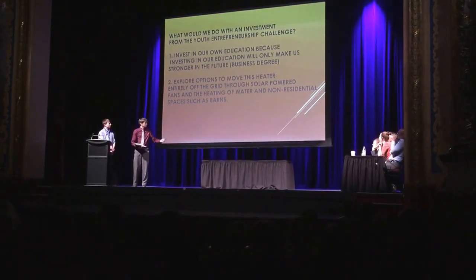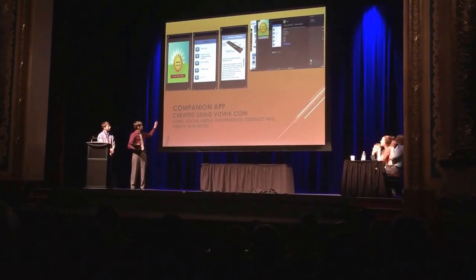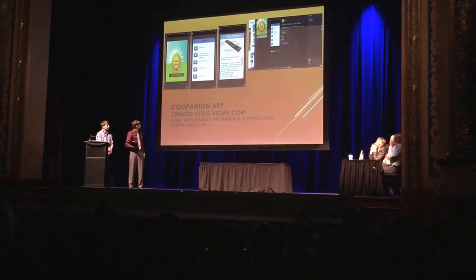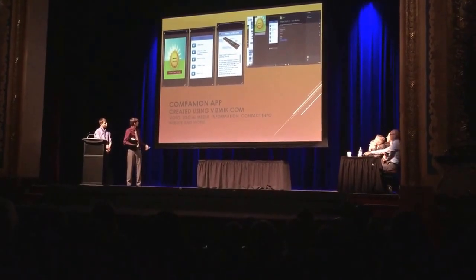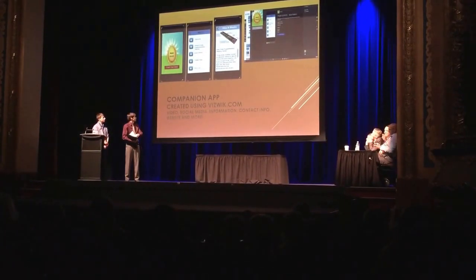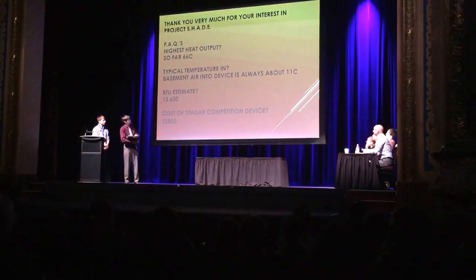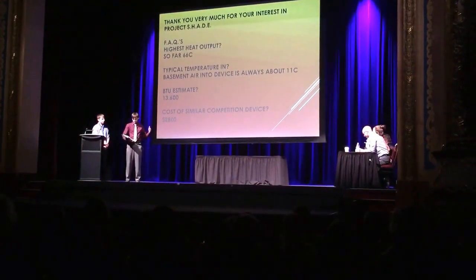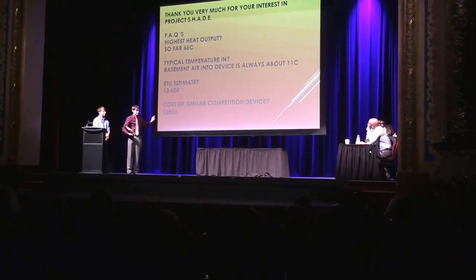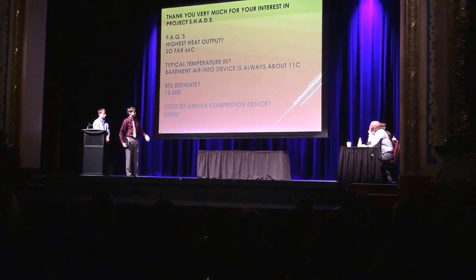The next slide is our companion app. This is basically just an app we're going to have available, made with Biswick, featuring basic information on the unit itself and how to use it. And the slide after that covers frequently asked questions, so you might already find your answer there. I want to say thank you to all for listening — go ahead and ask your questions.